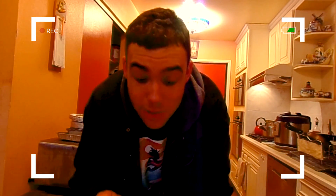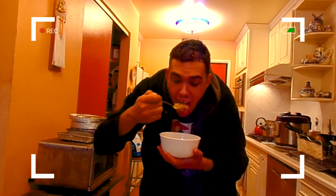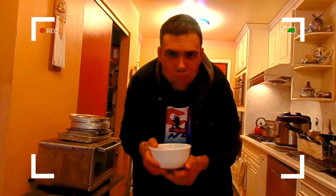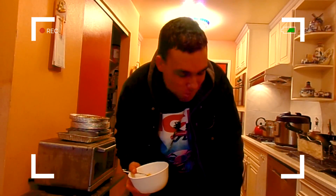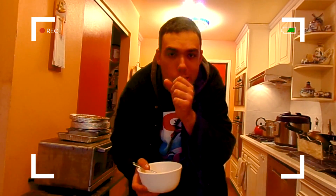Okay guys, so we have the final product. This is what it looks like. Oh my god, that is so good guys.